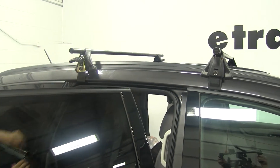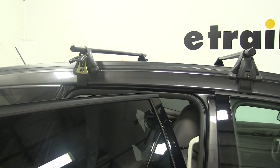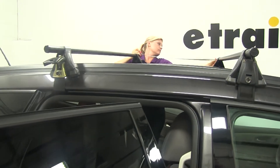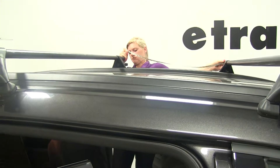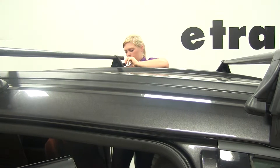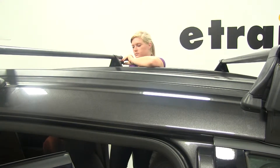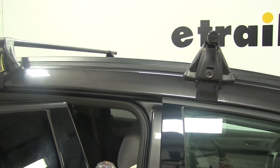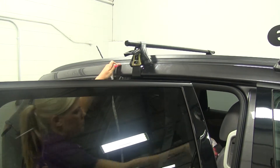We'll also want to get that same measurement on the other side to make sure everything is square and our bars are in line. Go ahead and tighten this side down and position it into place, and close our door on it. With that done, we can work on the passenger side to make sure it's in the right position and secured down.